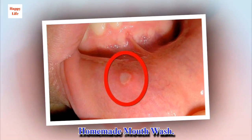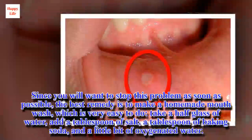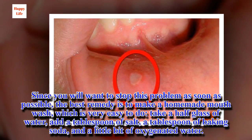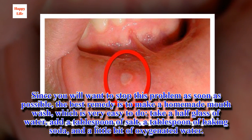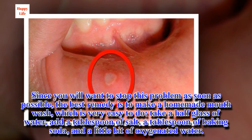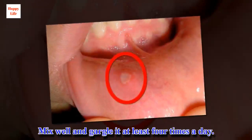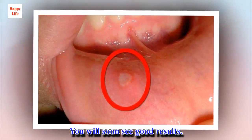Since you will want to stop this problem as soon as possible, the best remedy is to make a homemade mouthwash, which is very easy to do. Take a half glass of water, add a tablespoon of salt, a tablespoon of baking soda, and a little bit of oxygenated water. Mix well and gargle it at least four times a day. You will soon see good results.